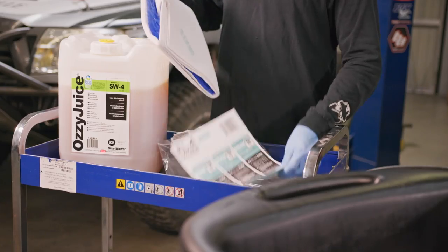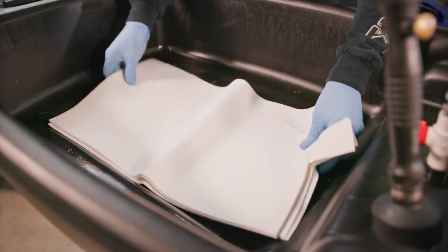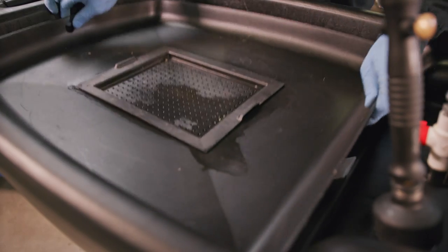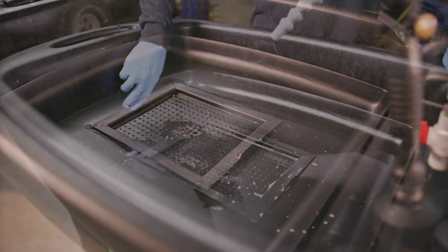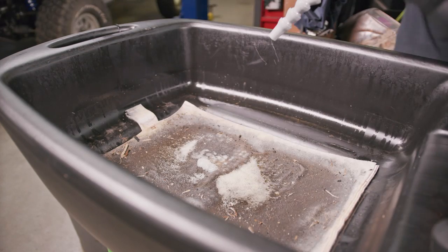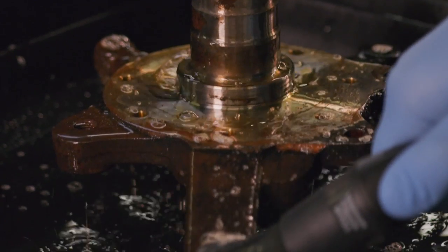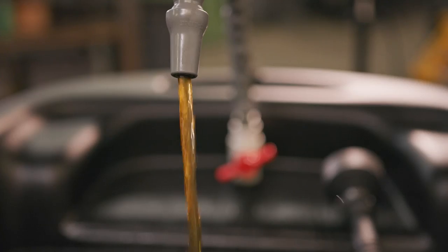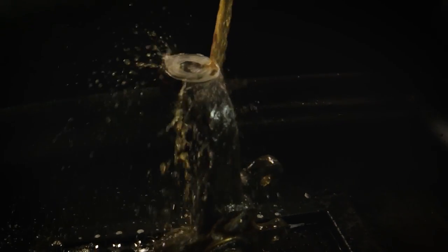The Aussie Mat filter is the most important part of the CRC Smart Washer System. Microbes inserted in the filter are activated by the Aussie Juice. Once inside the tank of the unit, the microbes break down the greases and oils cleaned from the dirty parts, creating a harmless byproduct of carbon dioxide and water. This bioremediation process keeps your fluid clean and strong for each and every use. Aussie Juice cleans the parts; the microbes clean the Aussie Juice.